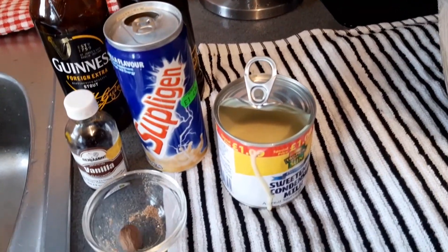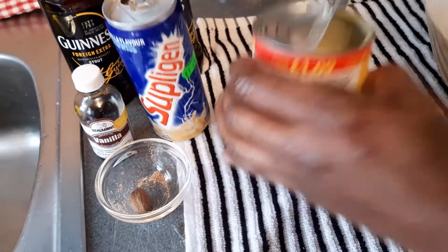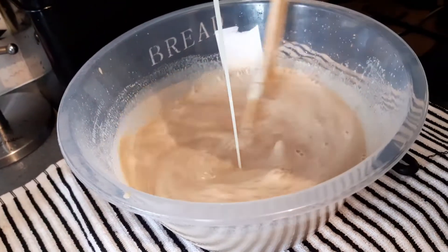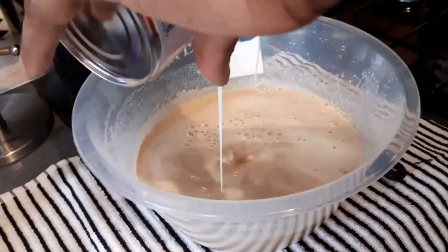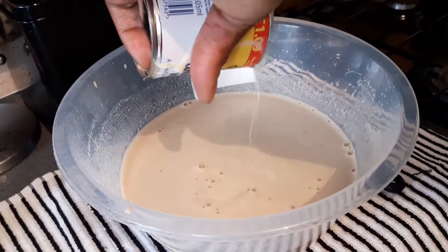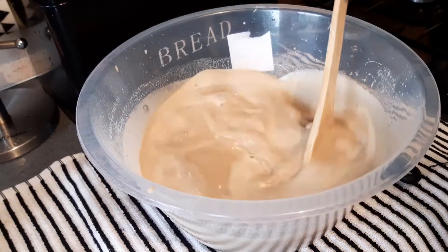Putting some more condensed milk in — you can put in one tin of milk if you want it nice and sweet. One tin of milk like that.